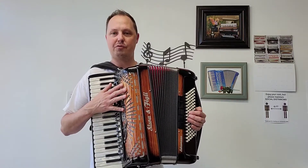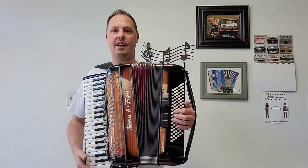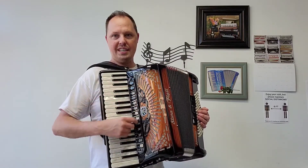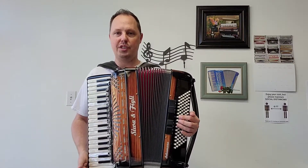This accordion has four sets of treble reeds — a low, two middles, and a high — along with four sets of bass reeds. On this accordion there are 13 treble switches along with a palm master switch and five bass switches.